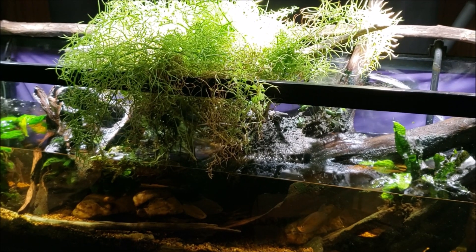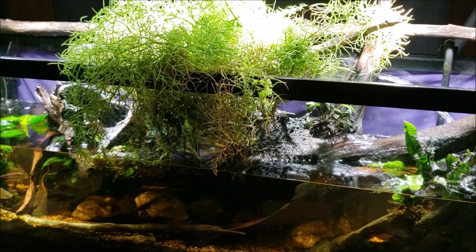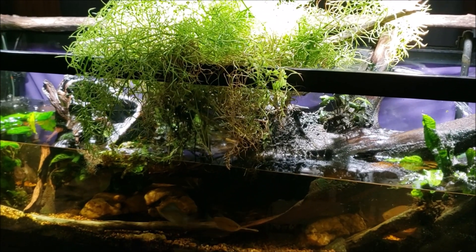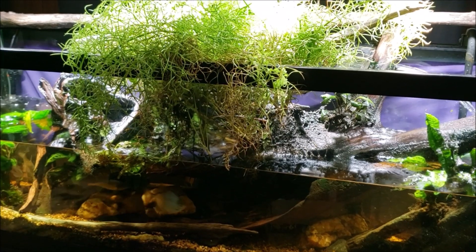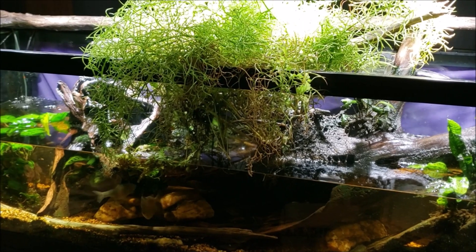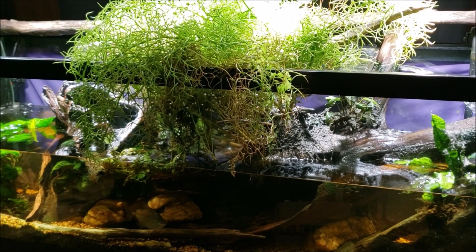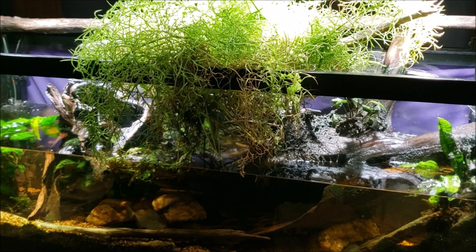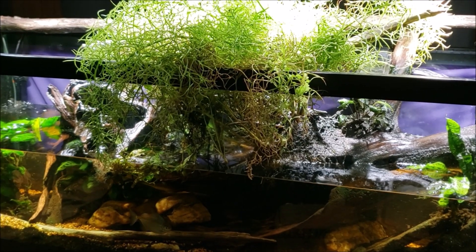This is my 125-gallon New World tank. Today we're going to talk about doing very large water changes, but first I'm going to let the tank fill back up — at least about half — and then we'll start talking about what's going on. The fish are a little freaked out right now because their world is disappearing; they can tell when the pressure is dropping, which is why they're darting and dashing around.